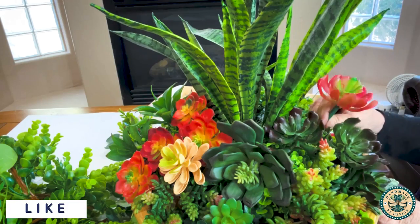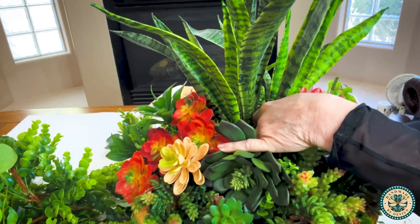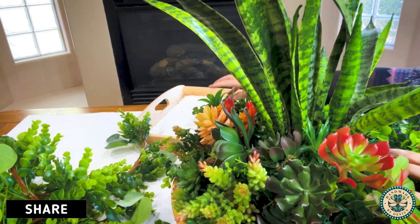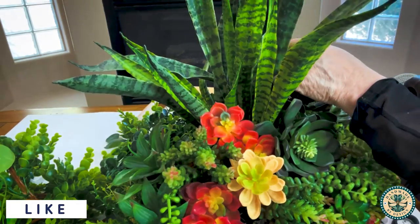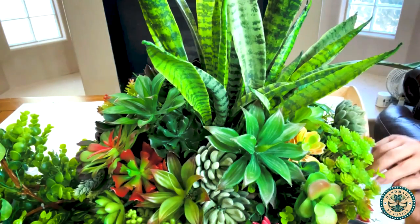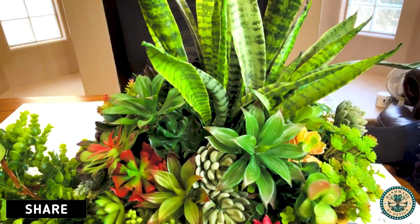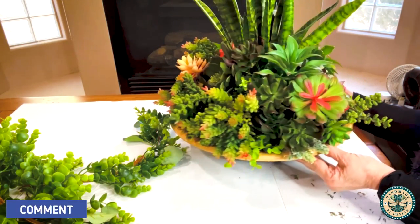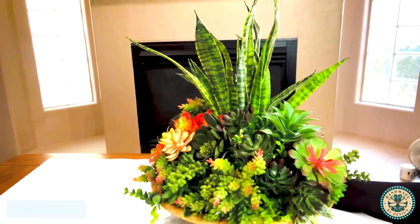To the left of the red flowers I added some spiky succulents because there were spiky pieces on the left-hand side of the red succulents in the inspiration piece. From there I simply alternated the colors to make them look as consistent as possible from the front so that no matter which way you turn this centerpiece it's going to look beautiful from all sides.